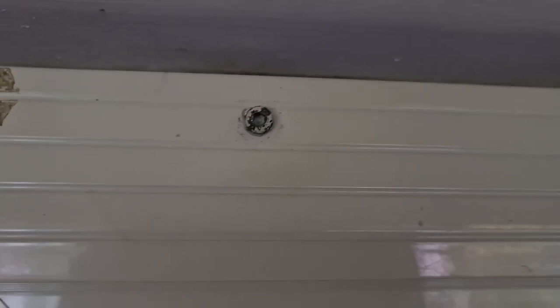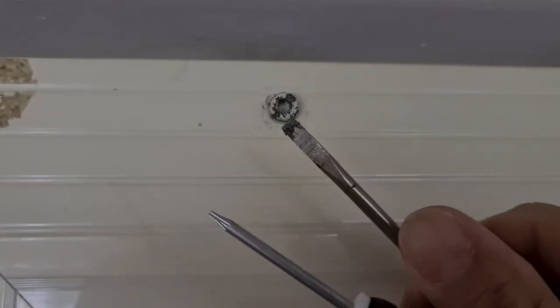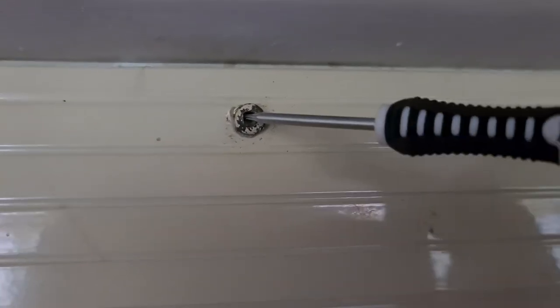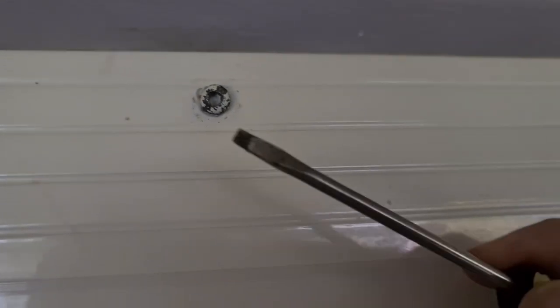The idea is you want to get a flathead screwdriver, or you can get this one here — it's not a triangle shape but sometimes it fits in. Now this one I've got doesn't fit in fully, as you can see it's too small. You need to find the right size, otherwise you can also try a flathead screwdriver.